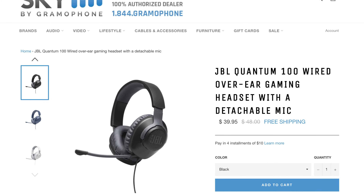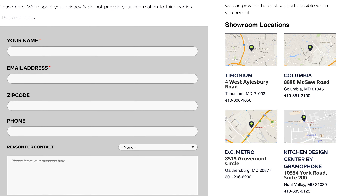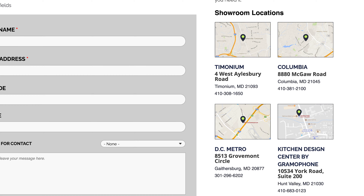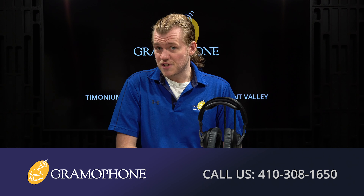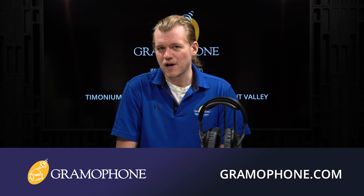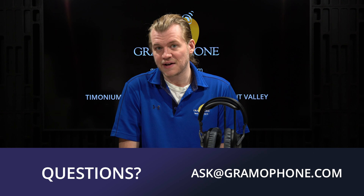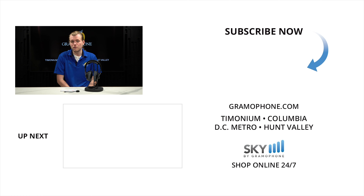Head on over to skybygramophone.com where you can purchase this headset online 24/7, check out securely, and receive fast and free shipping right to your door. Also be sure to come check them out at our showroom locations in Timonium, Columbia, and Gaithersburg, Maryland, and stop by our kitchen design center in Hunt Valley as well. If you need to schedule a service request or speak to one of our hi-fi, home theater, or interior design experts, get inspired at gramophone.com. If you have a question for me, ask at gramophone.com. If you enjoyed this video, give us a like, drop a comment below, and make sure you're subscribed to the Gramophone channel. We want to hear from you — what do you think of the Quantum 100s and all the other JBL quantum products, and what do you want to see from me in the future? As always, thank you for watching — be seeing you.